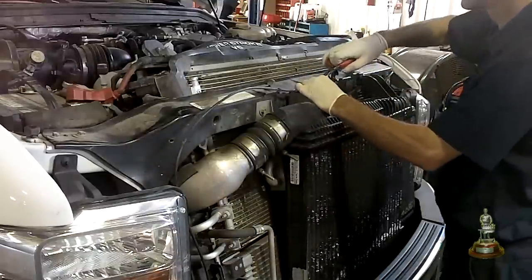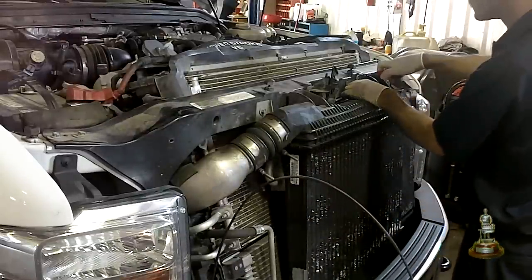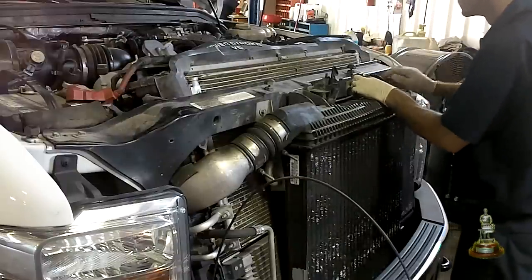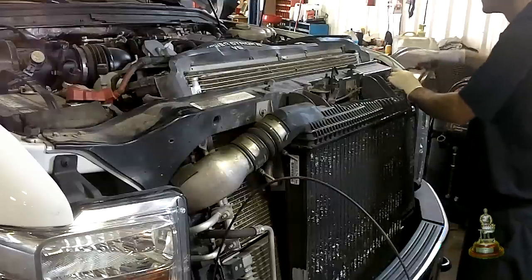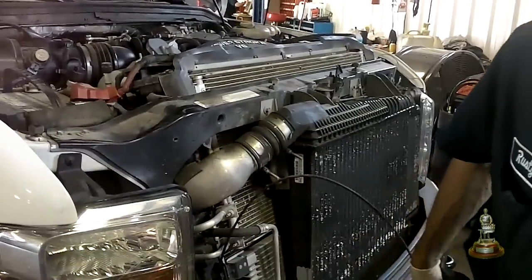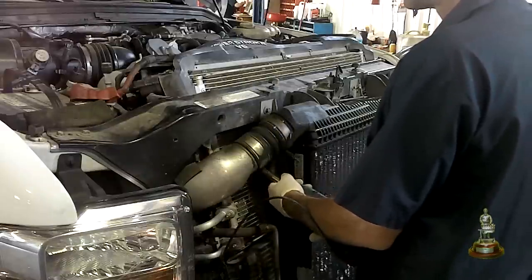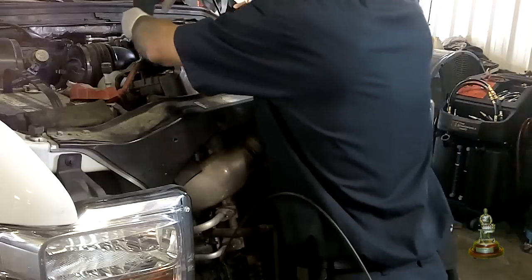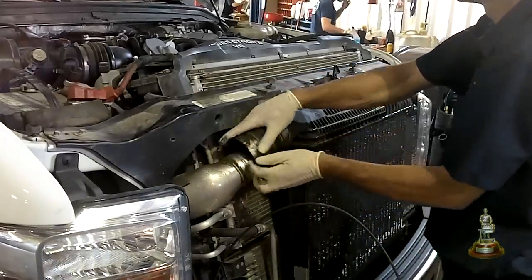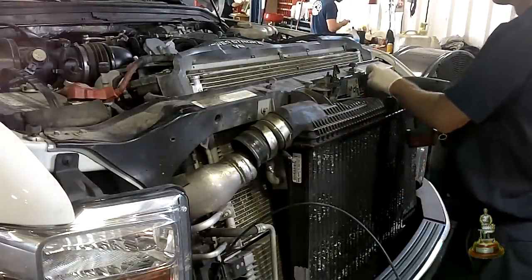Let's start taking this apart — we're going after the radiator. First we want to disconnect the hood latch and the cables connecting to it. Next, let's loosen up our CAC hose clamps. Now you can remove the two bolts and loosen the upper portion of the charger cooler and we're just going to let it hang forward.